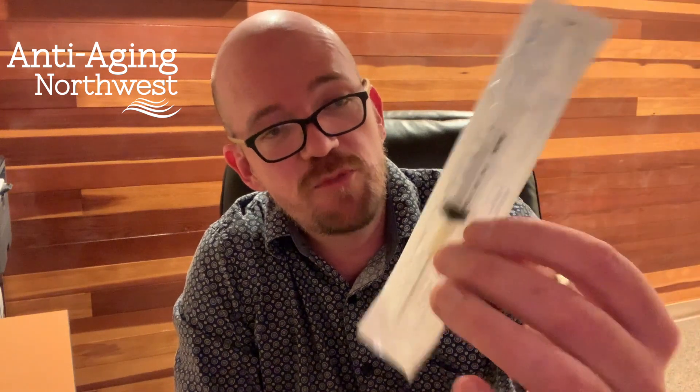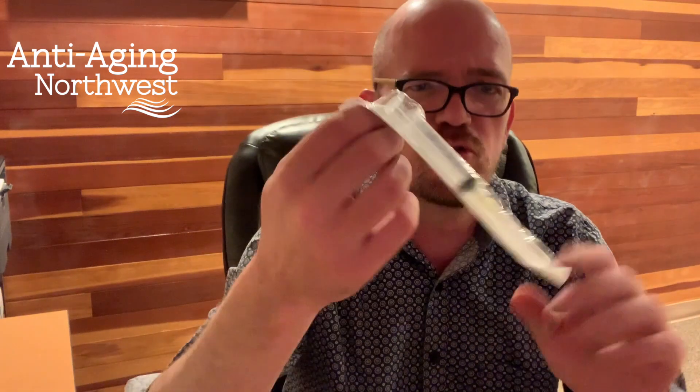You'll also need a 5 milliliter 18 gauge syringe. You should have received these in your package — you should have probably three of these. They're the ones that look scary and don't want to go in your leg.